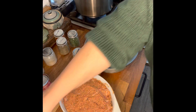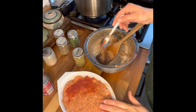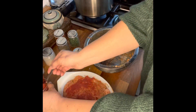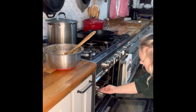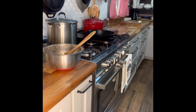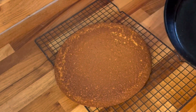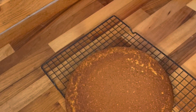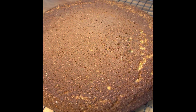We took our cornbread out and it looks amazing. The crust from putting butter into the hot pan and then adding the batter has created this beautiful cornbread — just take a look at it.